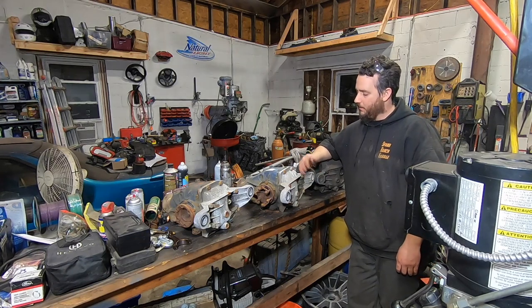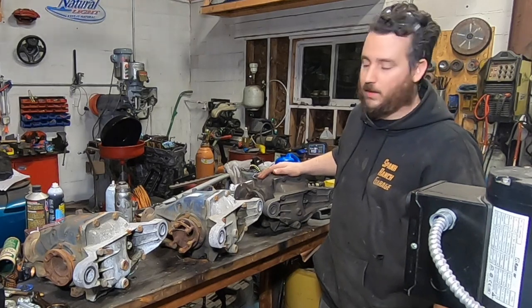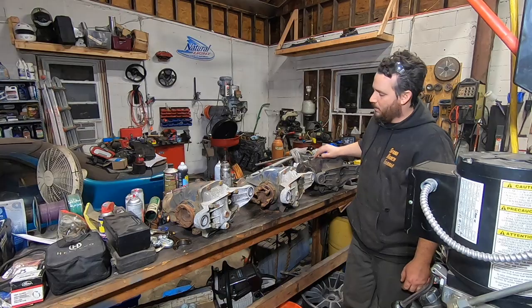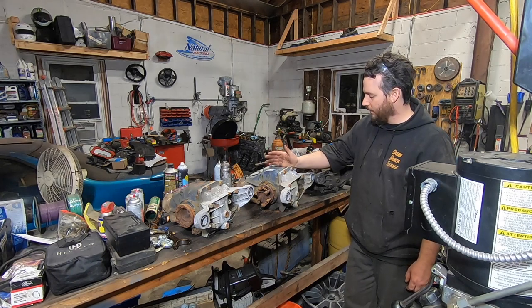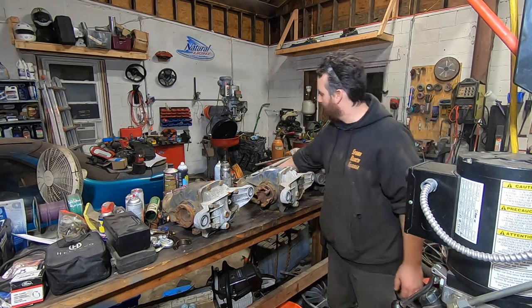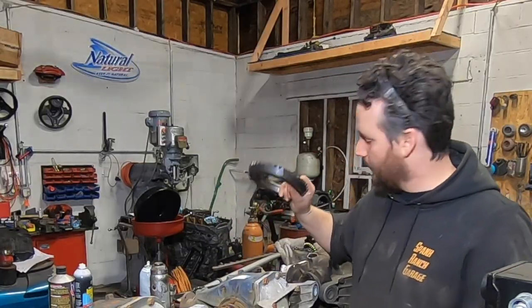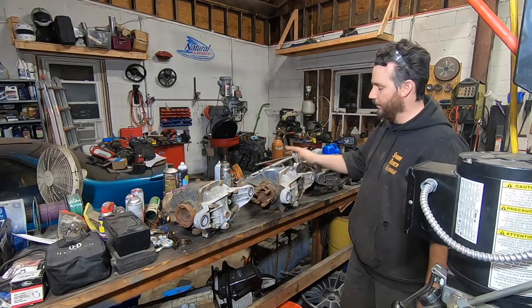Welcome back to Spank Ranch Garage. Tonight we have a literal pile of broken E36 differentials and we need to build one good one for my drift car. Drift season's coming but I don't have a rear differential for the car. I've got all these broken ones and I've got a good set of gears, so let's get to work building one really nice diff out of all the scrap metal.